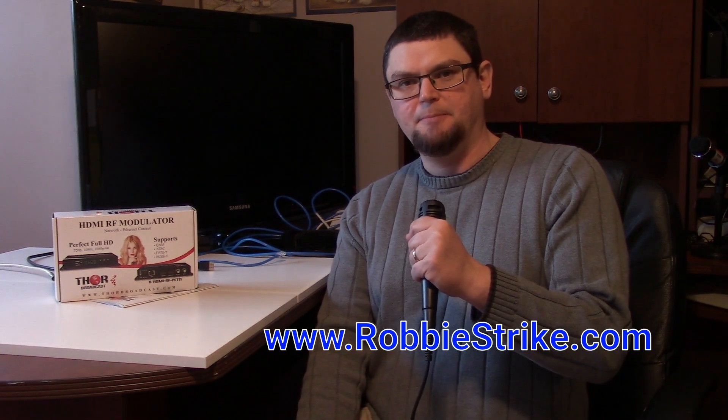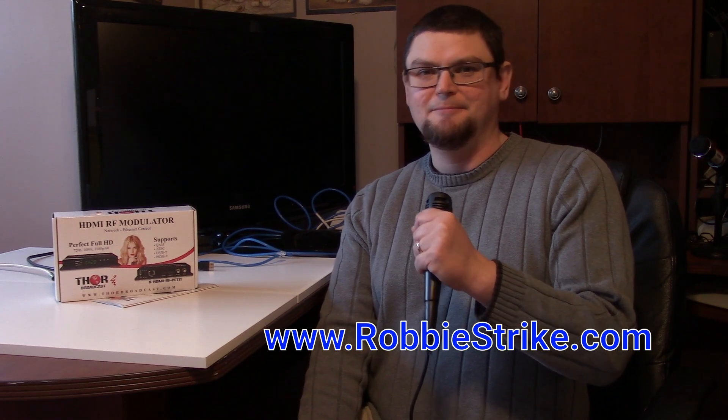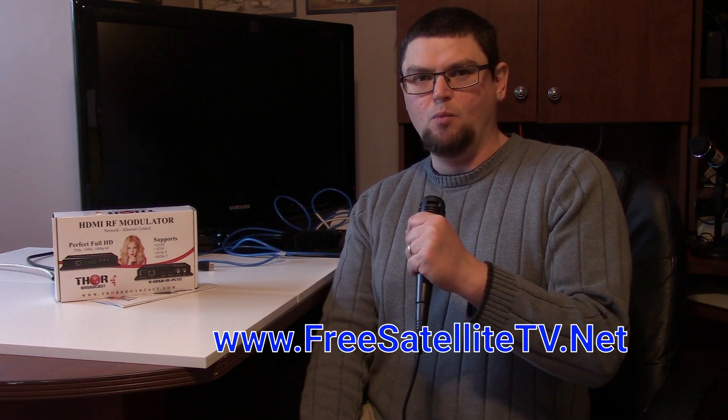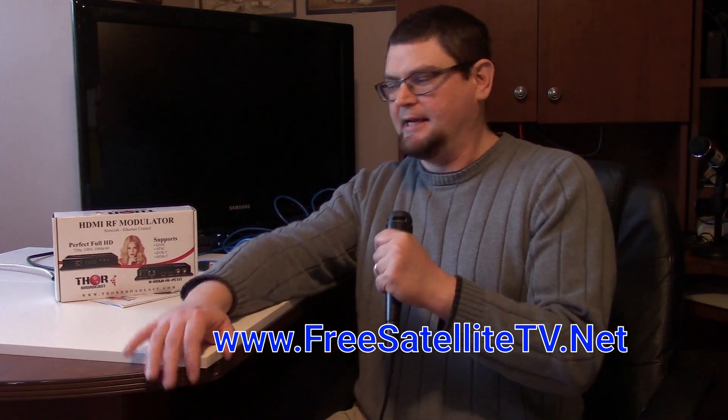If you like this content, please subscribe to my YouTube channel Ottawa Octane, also like and follow me on my Facebook page which is Robbie Strike — Facebook.com/RobbieStrikeVideos. I also have a free-to-air satellite page called Free Satellite TV One on Facebook. You can find me there with the hashtag free satellite TV.